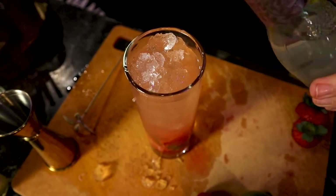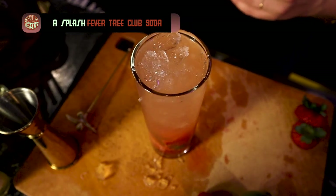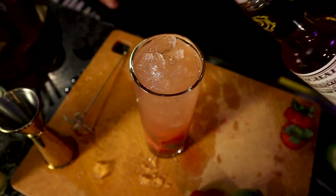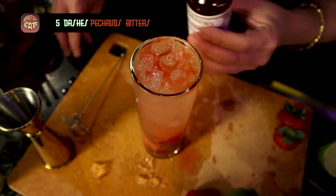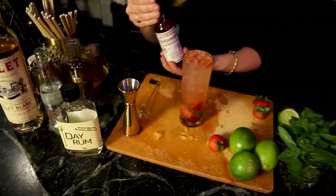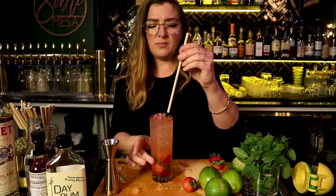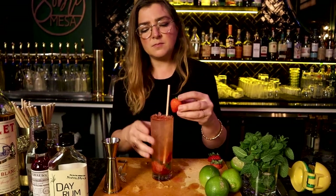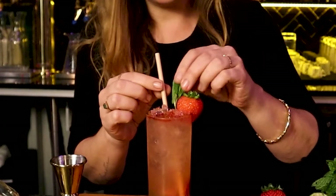For this cocktail, to make it even springier and lighter, we're going to add just a hint of Fever-Tree club soda — a little fizz. Then we're going to top it off with Peychaud's Bitters. Swizzles traditionally use Angostura bitters, but we're going to do about ten drops of Peychaud's on top. Peychaud's is lighter and perfect for this cocktail because it's made with citrus and florals as well. And there you have it — garnished with a straw, fresh strawberry, and a beautiful spread of mint.